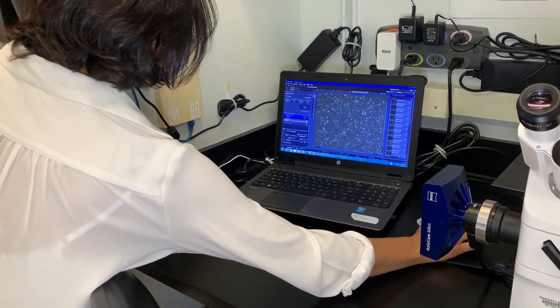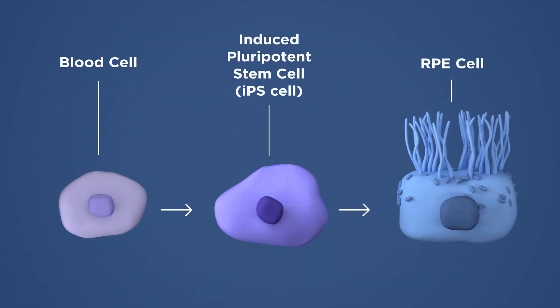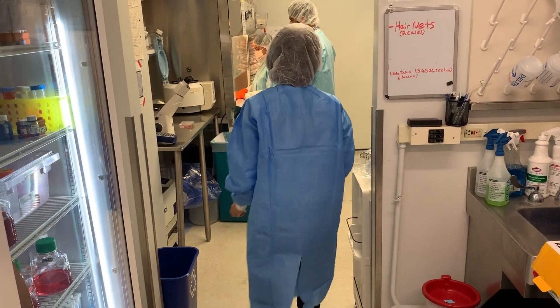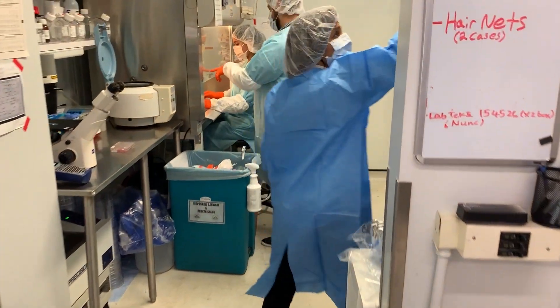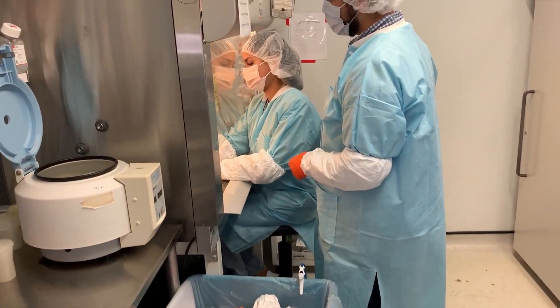This protocol we have established is developmentally guided. The protocol begins with iPS cells, and these cells are from patient blood cells that can be turned into any cell type of the body, including RPE cells. The protocol describes each step from iPSC to a mature and hence functional RPE tissue.